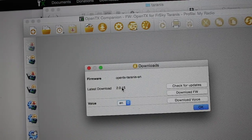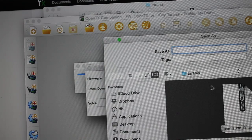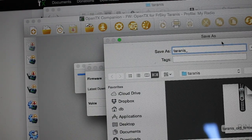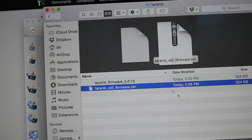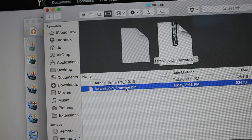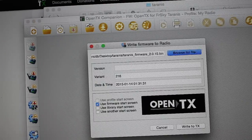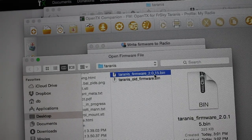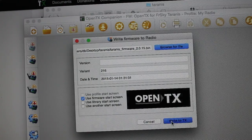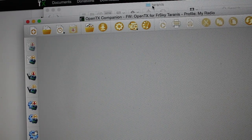You can see the latest version of the firmware is 2.0.15, and I'll go ahead and click download firmware and save it to the same folder. You'll see our old firmware backup and the new one we just downloaded. Next I'll click 'write firmware to radio', browse for the 2.0.15 bin file we just downloaded, then click 'write to TX'. You can see that the DFU util is writing the firmware to the radio, and the latest version has now been written to the Taranis.